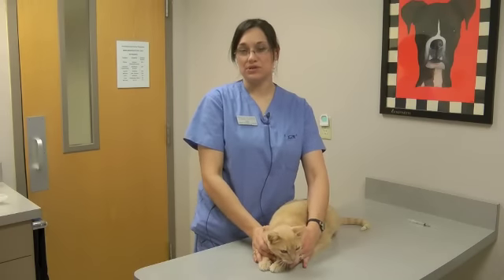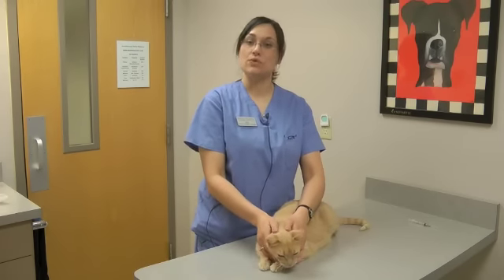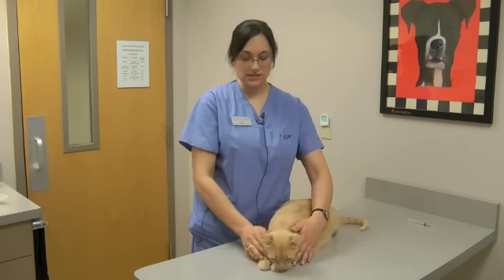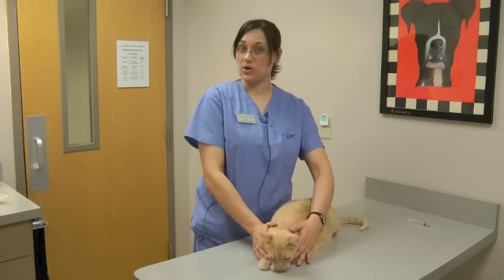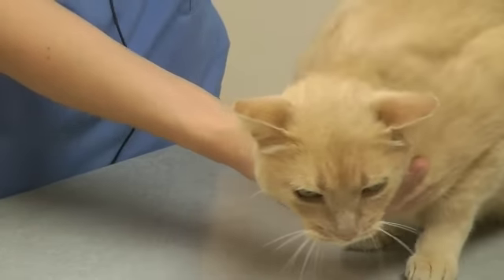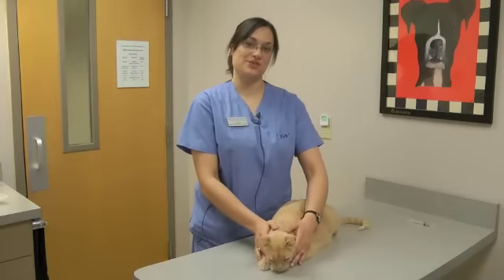This method of subcutaneous injection can be used for insulin injections, allergy injections, or subcutaneous fluids at home. My name is Jody, I'm a certified veterinary technician from Granite City Pet Hospital where every pet is special to us.